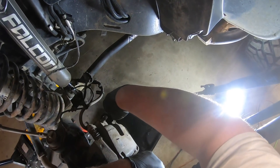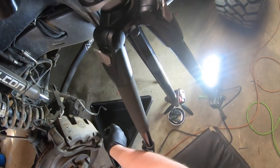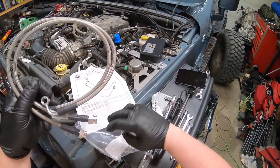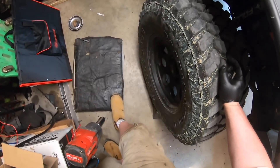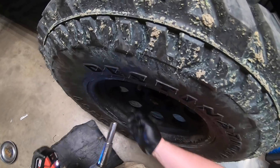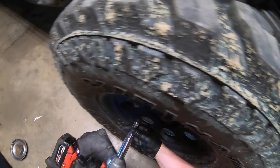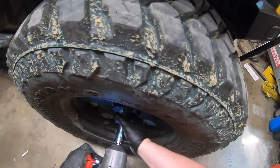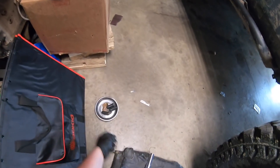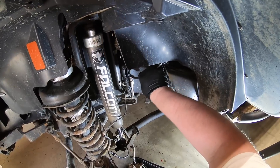Already starting to come out — we'll pull this banjo bolt out and let the brake fluid just flow in there. Waiting for the brake fluid on the other side to drain, so I'll get this side prepped. Once the brake fluid from the master cylinder has drained, you could change it on the fly, but I want to change the brake fluid out completely. Hopefully it comes free without a problem.